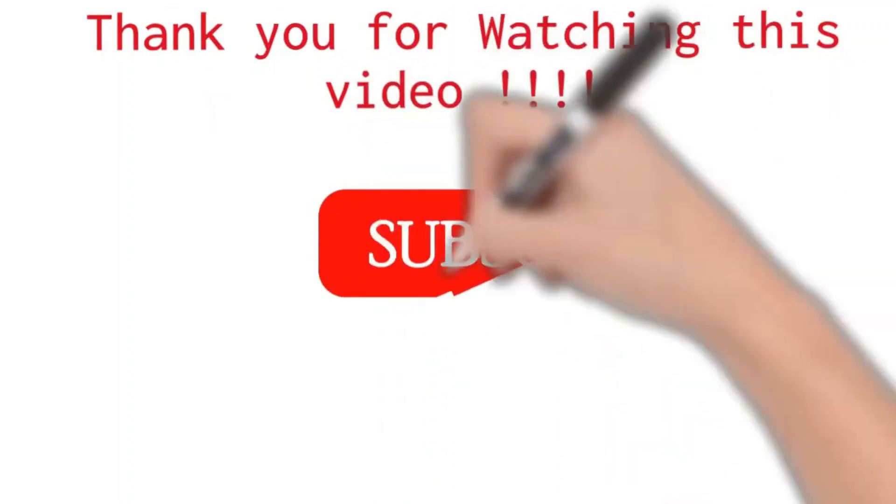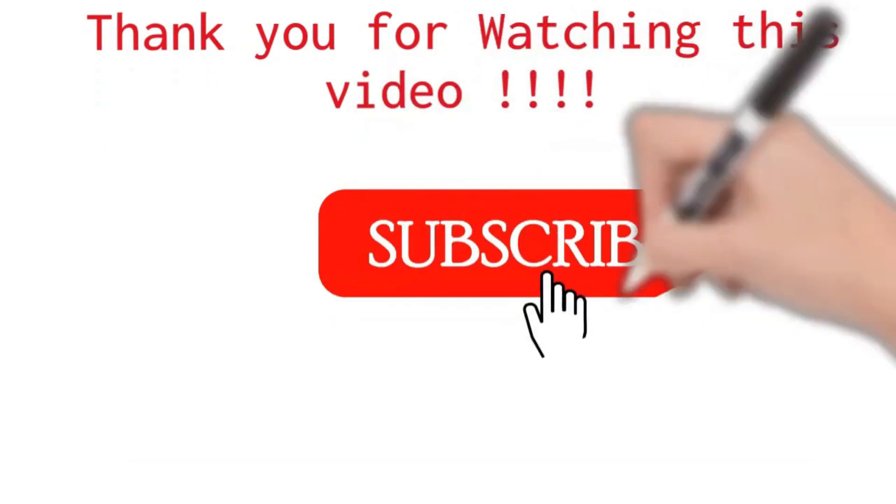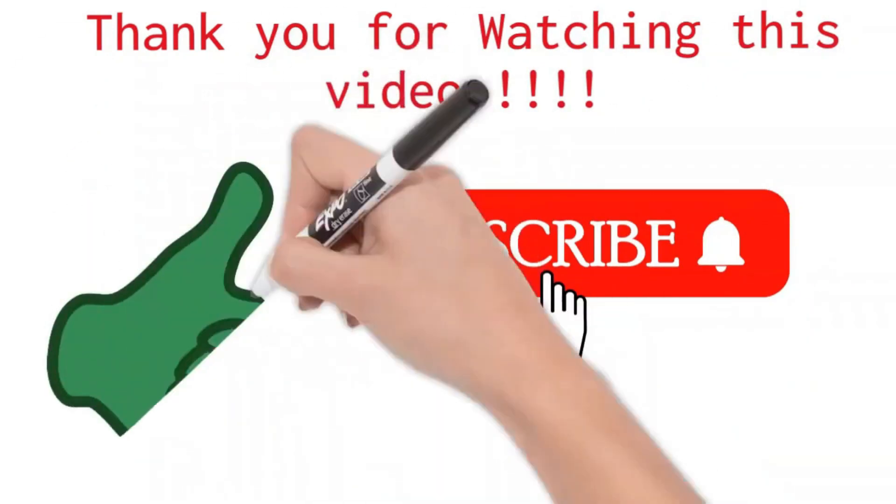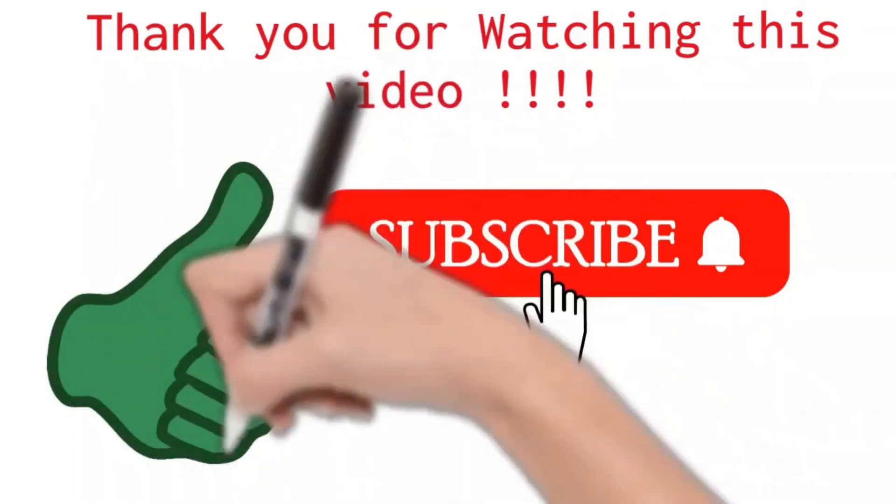Thank you so much for watching this video. I appreciate your patience for staying with us till the end. Hope you liked this video — please like, subscribe, and leave a comment below if you have any questions or feedback. We will see you in the next video.